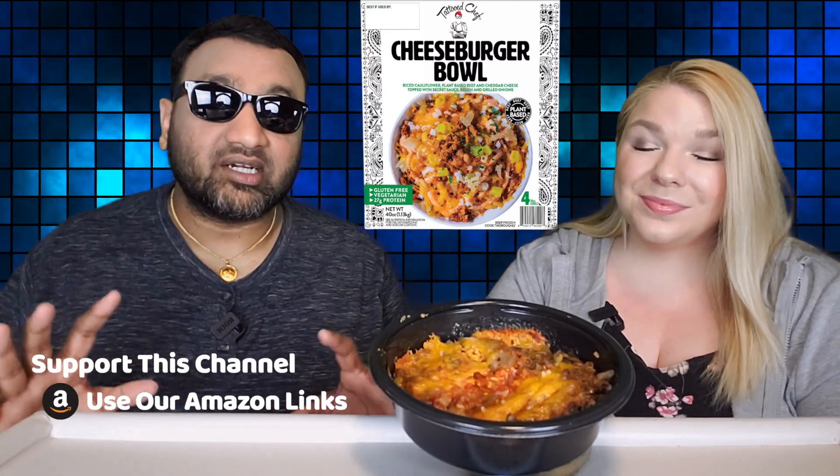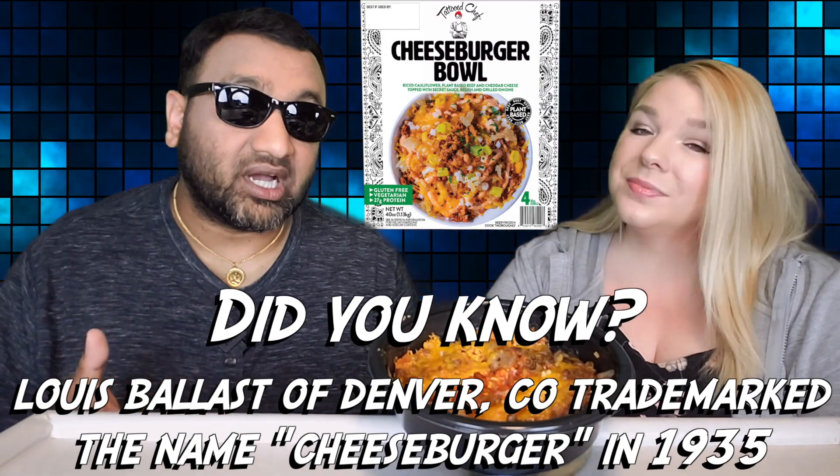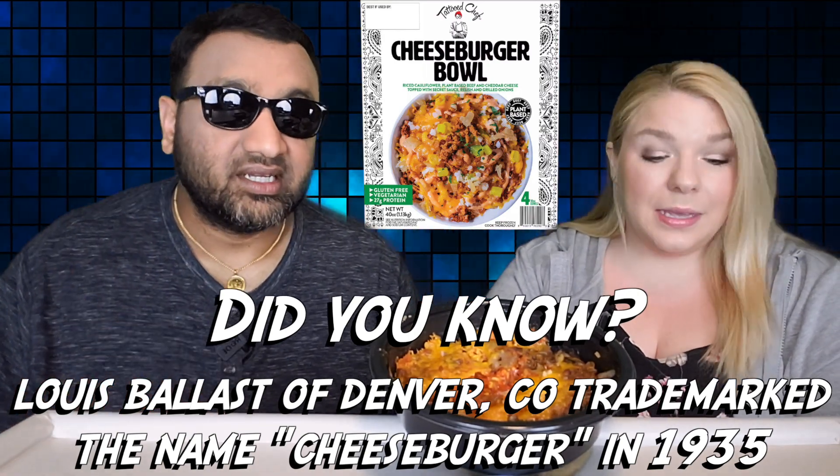If you don't know Tattooed Chef, they have a very passionate following — primarily because of the stock price — but we only care about the products. We have an entire playlist dedicated to it and have reviewed just about every single product of theirs. Today it's this one, and it's interesting because we've said in previous videos they do a pretty good job on the imitation meat.